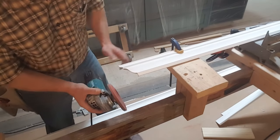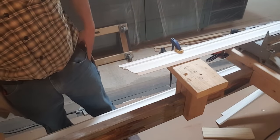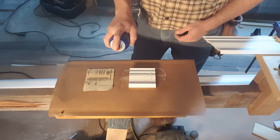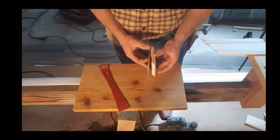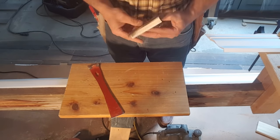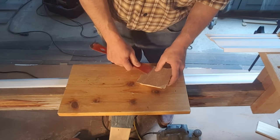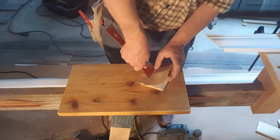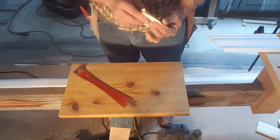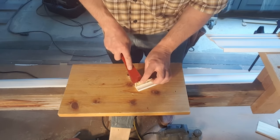Safely put that away. Some spray adhesive — put that on a short piece of crown and on the backside of some 80-grit sandpaper. Allow that to tack up for a couple minutes, then start pressing the paper into all the little details of the profile of that crown molding.